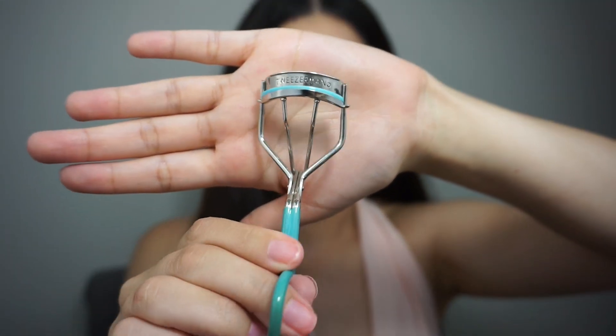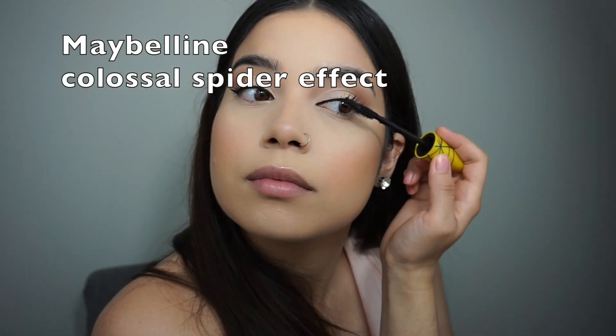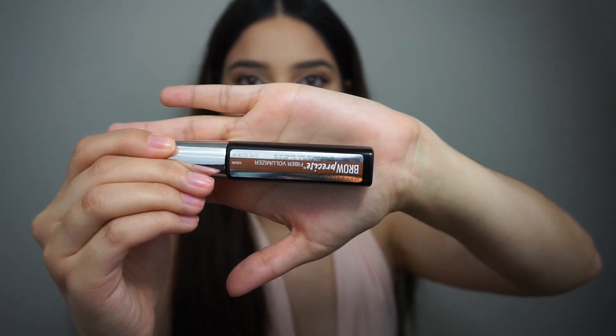I'm going to curl my lashes with the Tweezerman eyelash curler. Going back into the NYC Individual Eyes palette, I'm taking the same transition shade. This is my favorite product out of all the products I used today — this is the Brow Precise Fiber Volumizer by Maybelline. It's so, so good. Mine's in the shade Auburn; I'll probably buy a darker shade, but Auburn looks good.